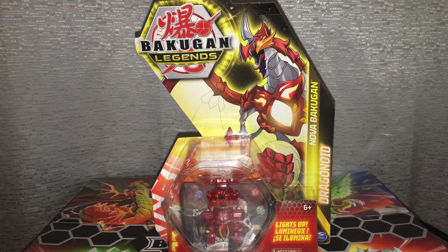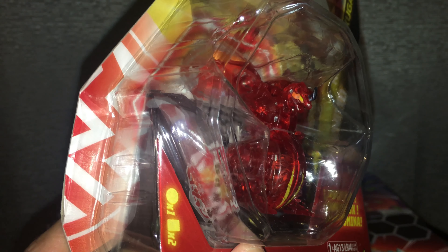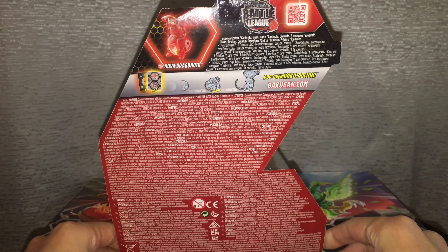Previously we opened up Nova Pegatrix because I brought it back from Texas, but now let's take a look at Nova Dragonoid. As usual the packaging looks pretty good, but the thing I forgot to mention in my Pegatrix review is that the back has a lot more writing than usual, to the point where the sample picture just seems cramped together at the top.